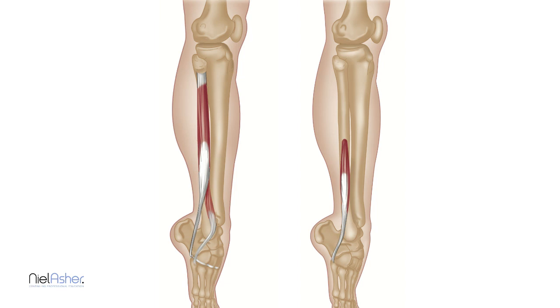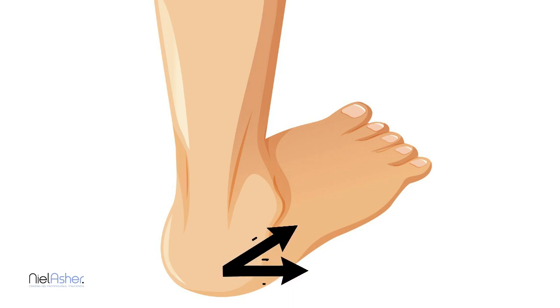These muscles all act together and what they do is pull the foot and twist it outward. Contracting your peroneus muscles moves the foot outwards and slightly upwards. It's a rotation movement called eversion. If you stand on your foot and pull the outside of your foot up and out, that's the movement.